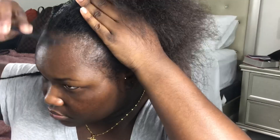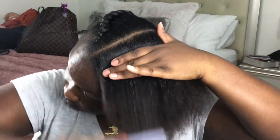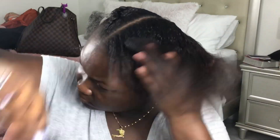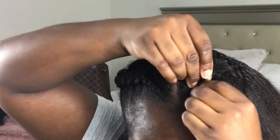Once I was done with the right side, I went over and started to do the exact same thing mirroring on the left side — separating my edges for later and gelling down the rest of my hair. This side just came out so much neater, and that's why I decided to redo the other side — because with only two braids, it needs to be as symmetrical as possible.